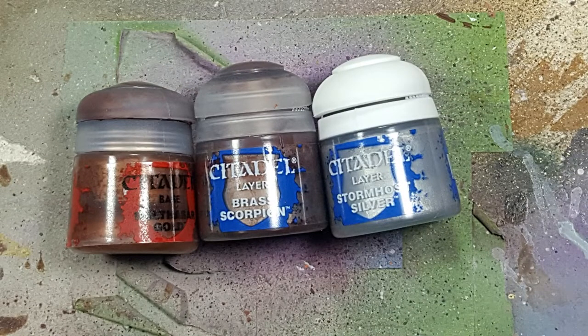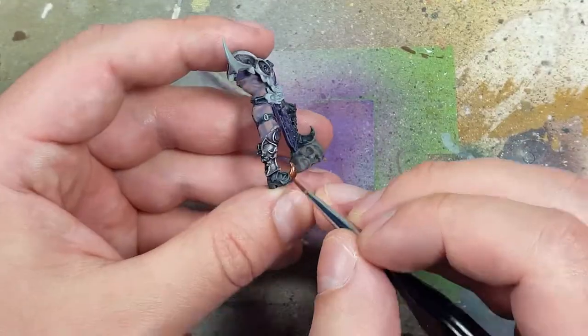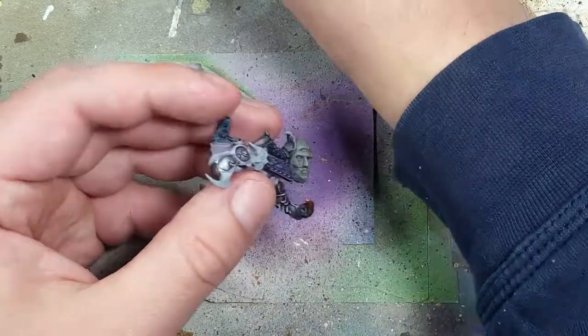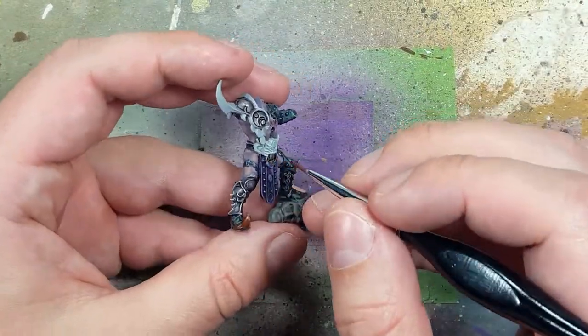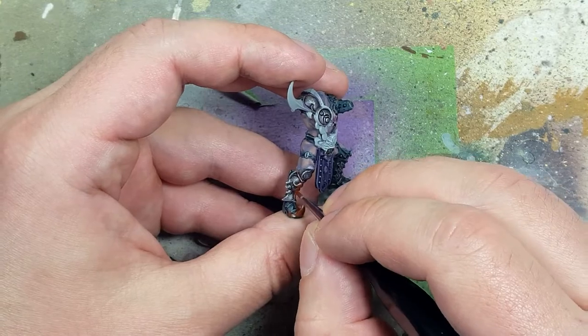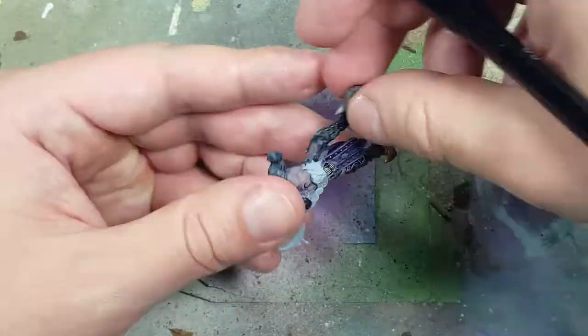With Balthazar Gold, Brass Scorpion, and Stormhost Silver, we're going to do the other metals — the brass-to-silver-like metals on him. I start off with Balthazar Gold. However, I'll note this was ultimately a waste. If I wanted to do it right, I should have started with Brass Scorpion, which is a more reddish one — I basically went from lighter to darker and misremembered what Brass Scorpion was.